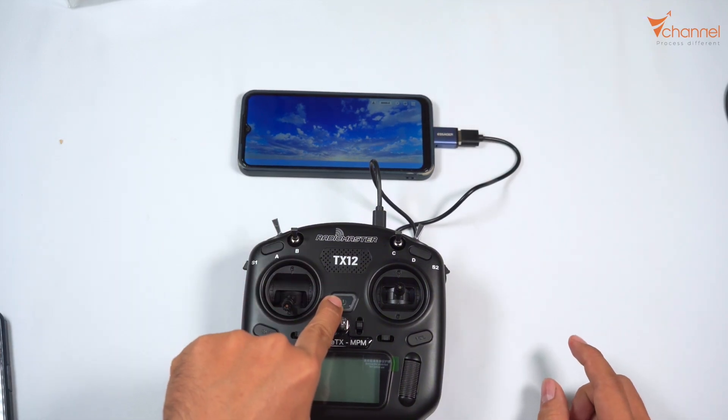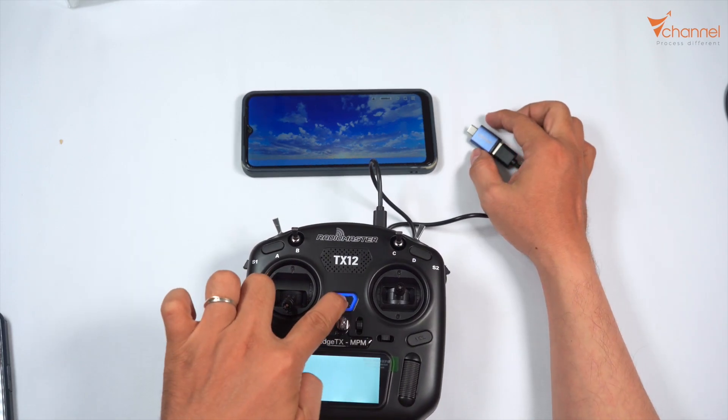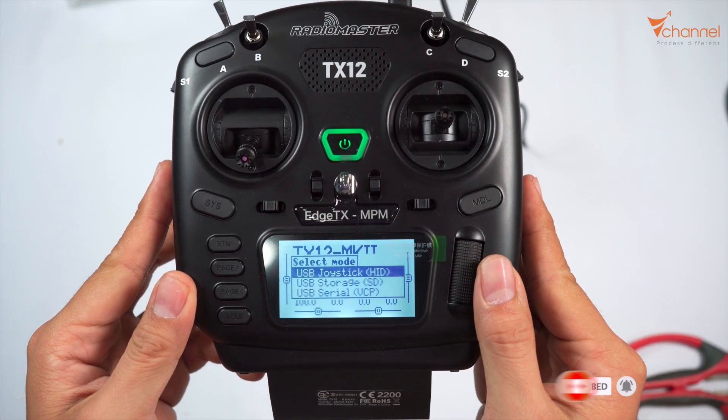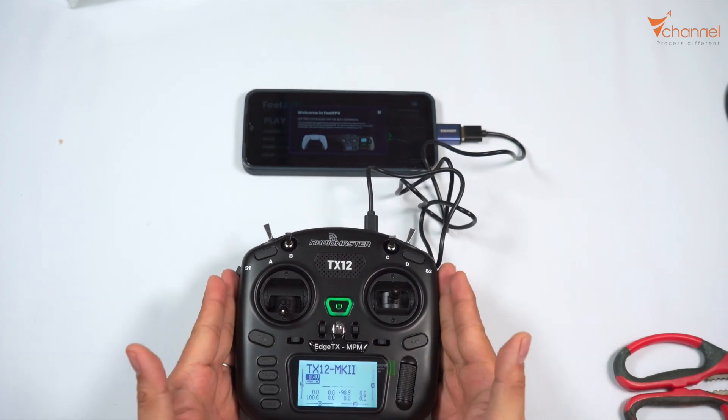I'll plug it in first, then we unplug it and plug it back in again. If you get it, it will show on the menu. We will choose the first one — USB joystick here, this first mode. And then the other handles are the same.